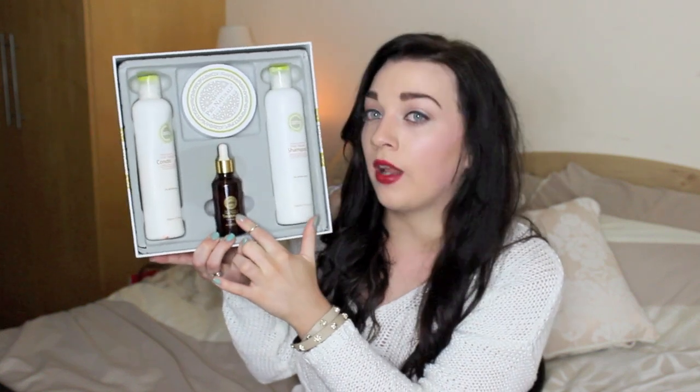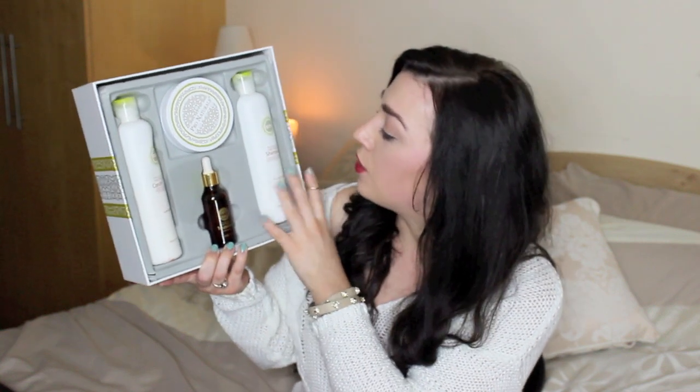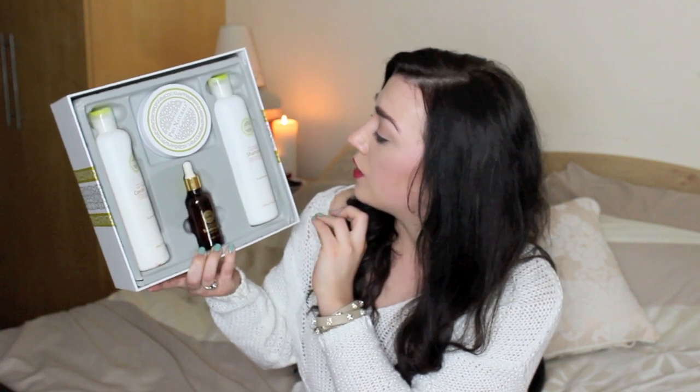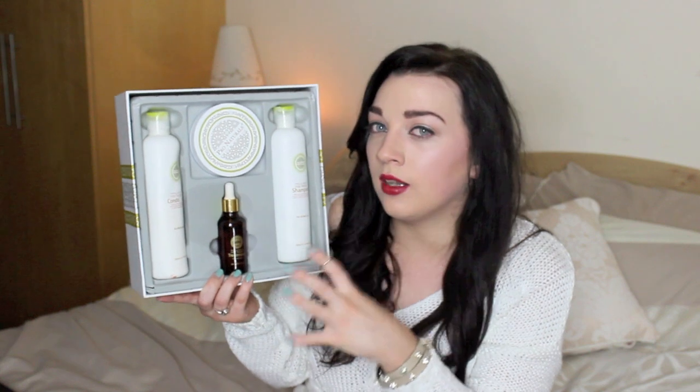The next product I want to talk about is the Pro Naturals kit. This was sent to me about two months ago and I'm really impressed by it. These are Moroccan argan oil based products — so you have your Moroccan argan oil hair treatment, the pure oil, your shampoo, conditioner, and the hair mask. These are meant to add volume, improve shine, restore damaged hair, provide colour protection, and leave the hair soft, light and silky. I've definitely seen a huge improvement in my hair — it looks a lot more healthy, there's a gorgeous shine in it, it's a lot more manageable. When I blow dry it, it doesn't go all crazy. I find the oil is really lightweight and it doesn't weigh down my hair.